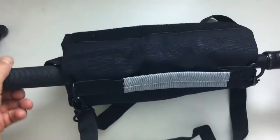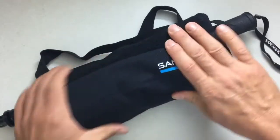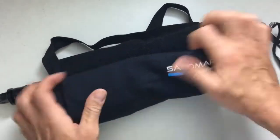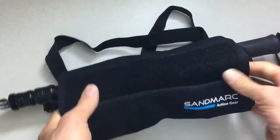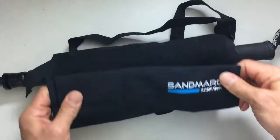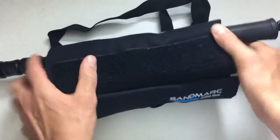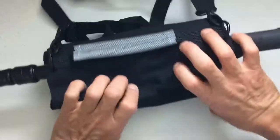Taking a look at the Sandmark Armor Bag — I've got it loaded here with some goodies. It's very nicely designed in my opinion. I really dig canvas; it feels high quality. All the stitching feels really good, it's got a little bit of heft to it. I really like the fit and finish of this bag — very no nonsense, very clean.